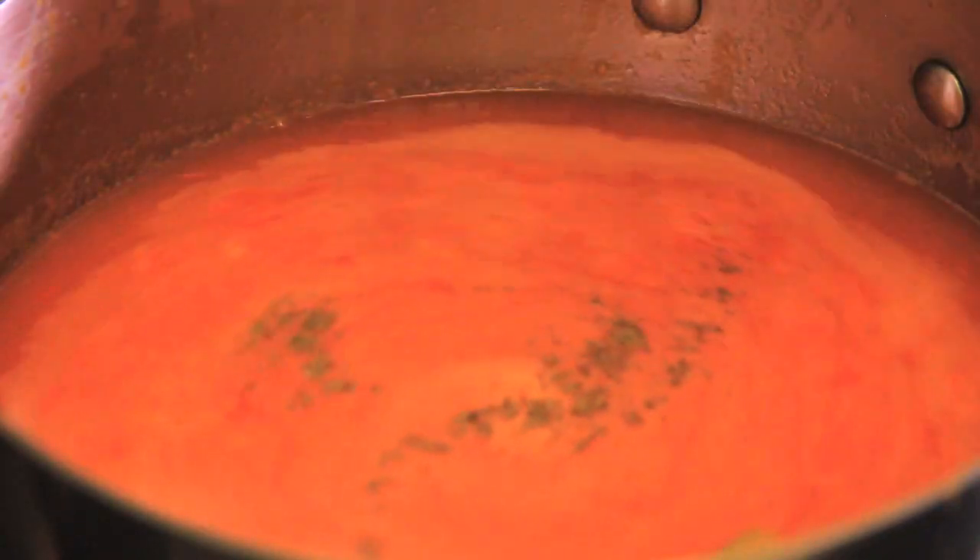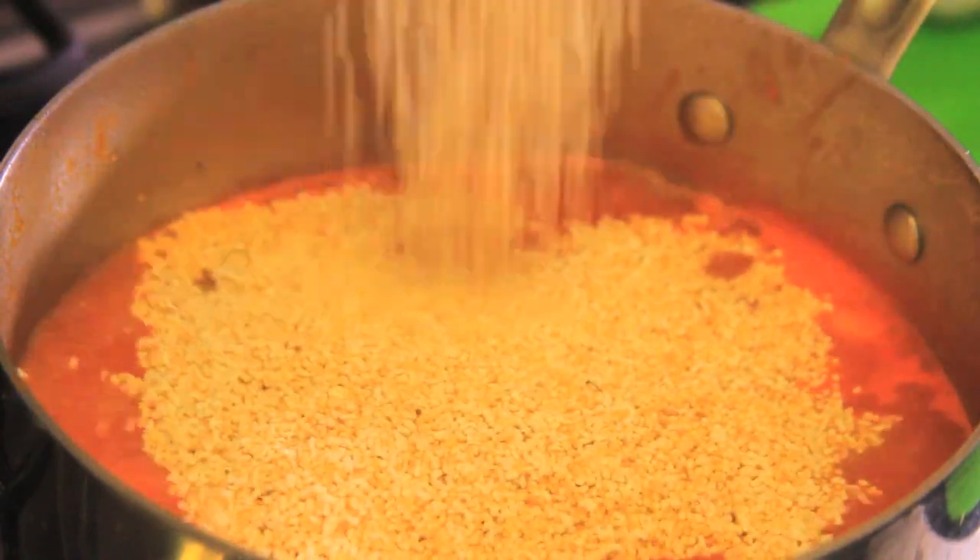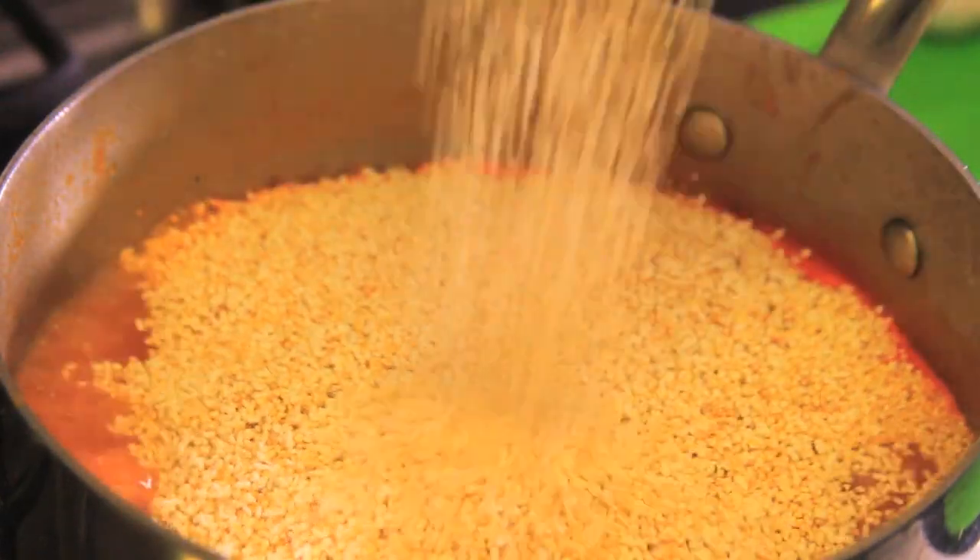Add the chicken broth or water, add the diced zucchini, season with salt and pepper to taste and continue cooking for five minutes. Add the amaranth and let boil for a couple more minutes. Serve hot.